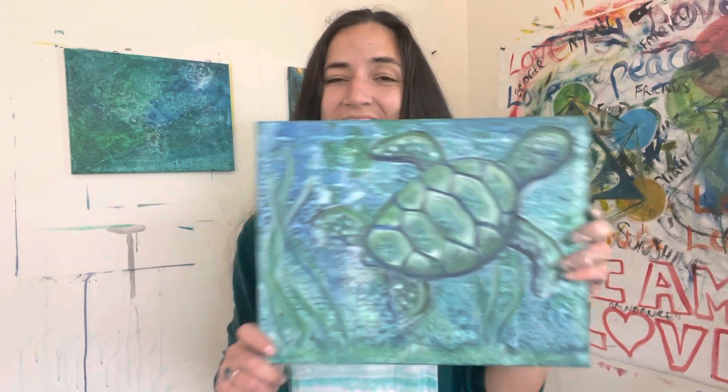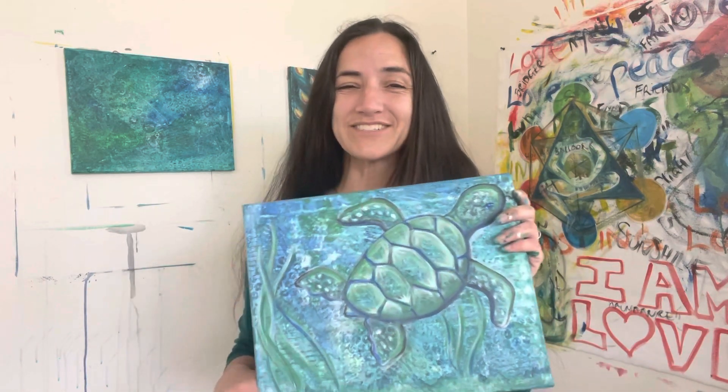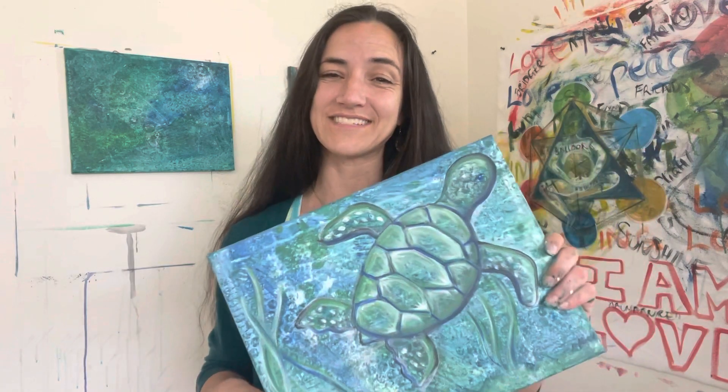How to Paint a Turtle — what I love most about this class is it's totally beginner friendly. I know this because I tested it with my mom, who always says she hates painting and hates being creative. But she got so into it. At one point while she was painting her turtle, she looked over at mine and said, 'My turtle is better than your turtle.' And that's exactly what I'm saying — it doesn't matter if you have any experience. You can come into this class and really have a fantastic time.